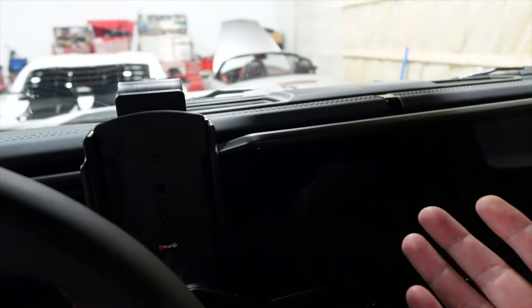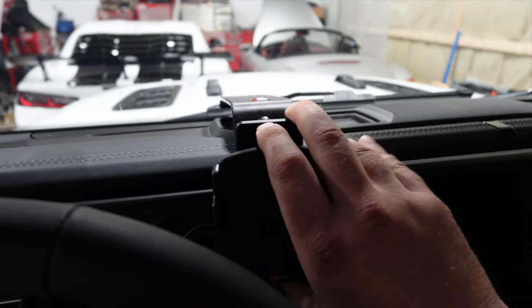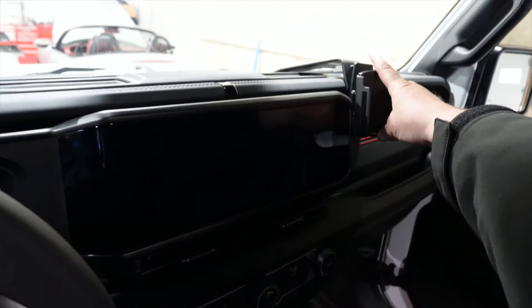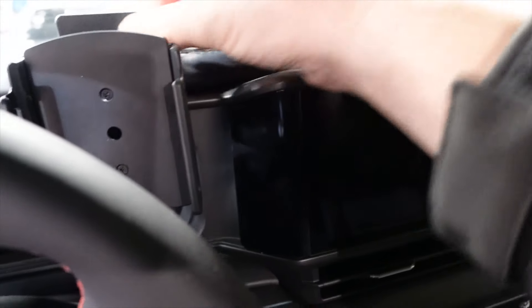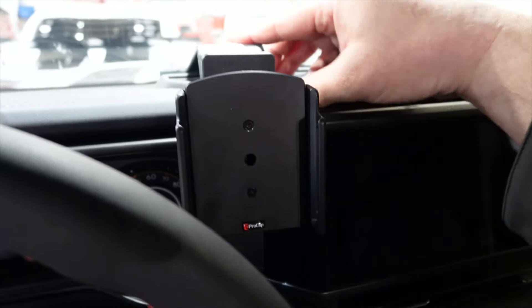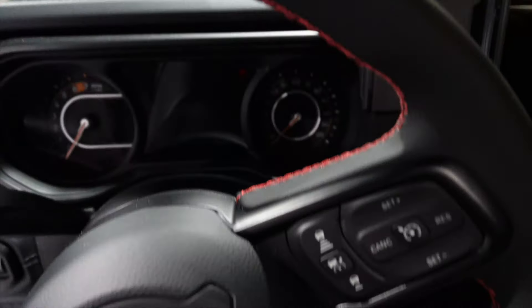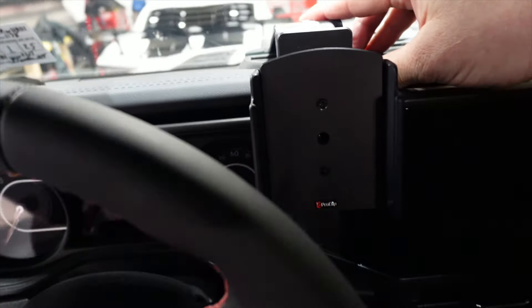With these new Jeeps and that giant screen there isn't a whole lot of real estate. On the other Jeep the screen was smaller and I could turn my phone sideways, but I think having it that far away would be too far for me. I'm going to put it right here. There's a little slope on the side of the screen and I want to get it close to that without impeding the view or the speedometer.